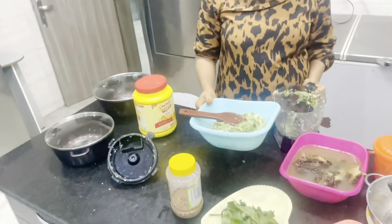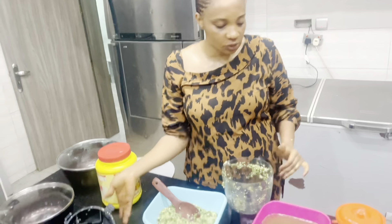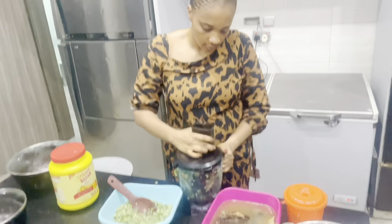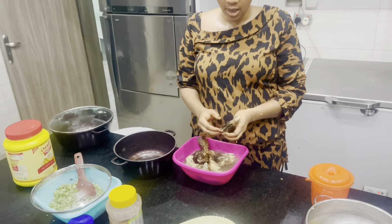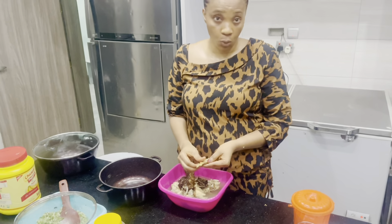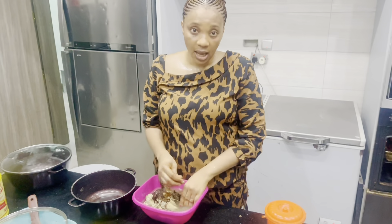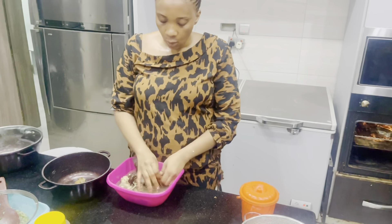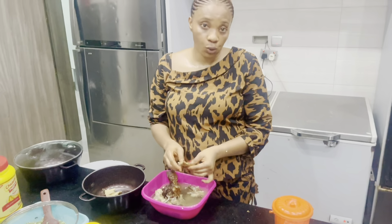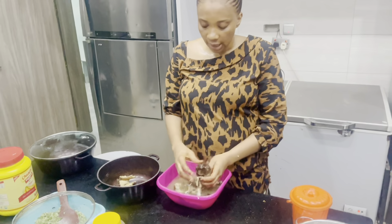Don't forget to subscribe to my YouTube channel. The next thing is for me to wash my mangala fish. I am now washing my mangala fish because that is what I am going to use. We don't want to eat meat so I'm only making use of mangala fish. I will wash it twice and I'm also removing the bones so that it won't injure my children.